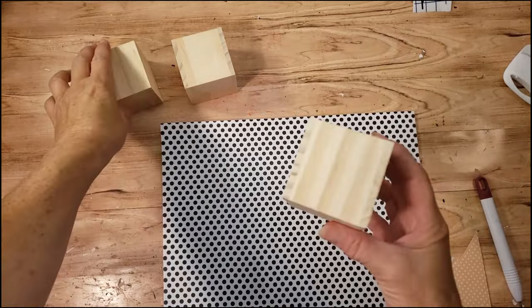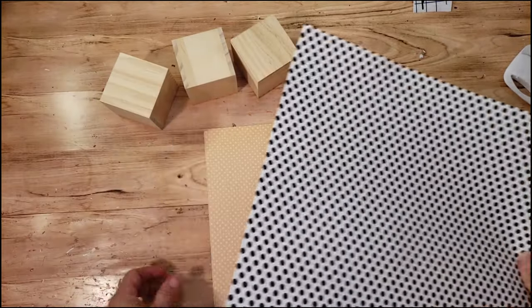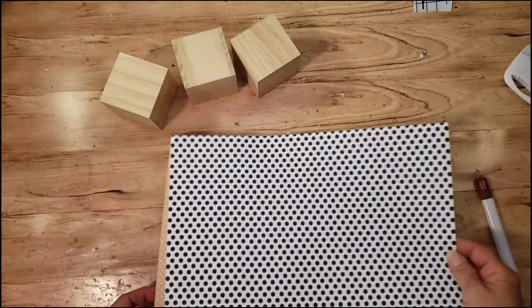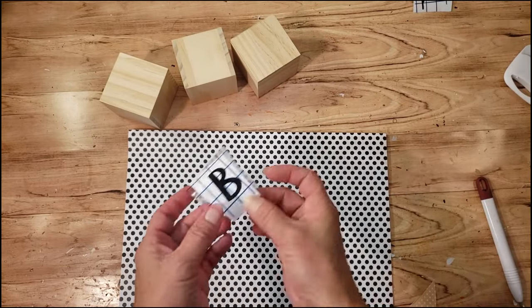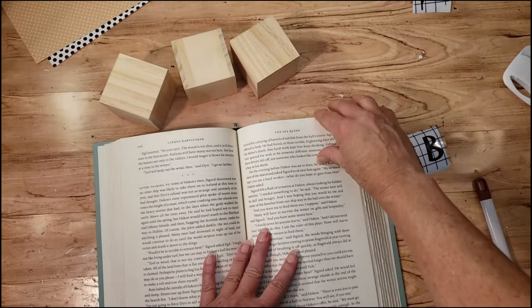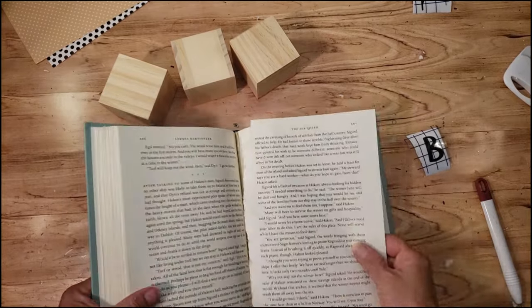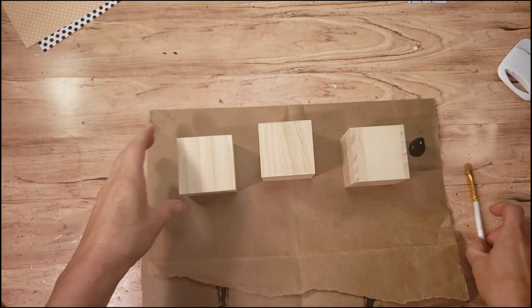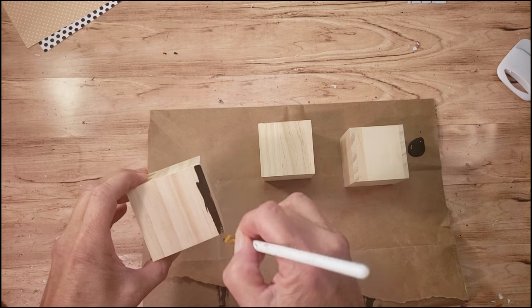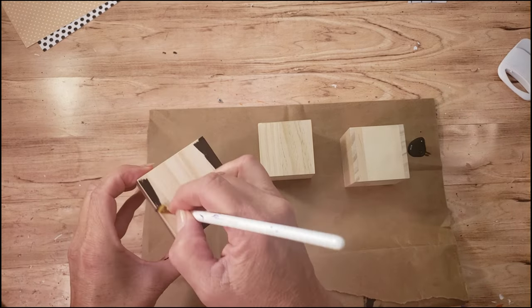For this DIY, I'm grabbing these Dollar Tree wood cubes and some craft paper from Hobby Lobby. I also use my Cricut. What you're going to need is some pages from a book — I'm just going to tear out one page. Now I'm going to be using black paint and just painting the outside edges of all three, because inside I'm going to be placing some craft paper.